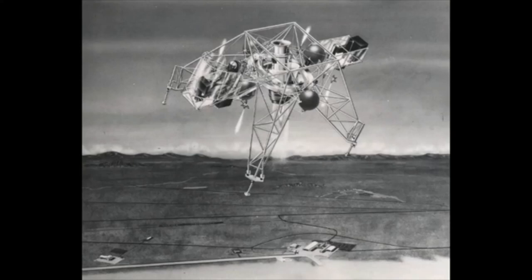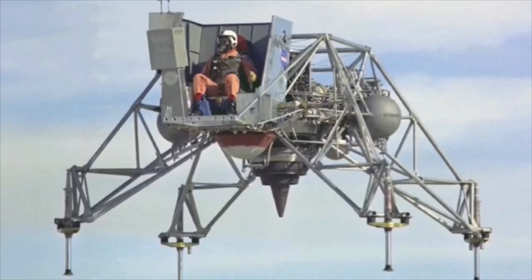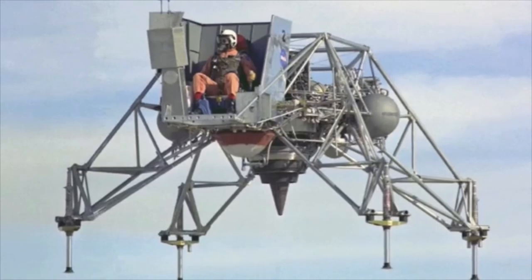Pitch, yaw, and roll. The gimbal allowed the vehicle to rotate freely around its axis, simulating the movement of the Lunar Module in an airless environment.